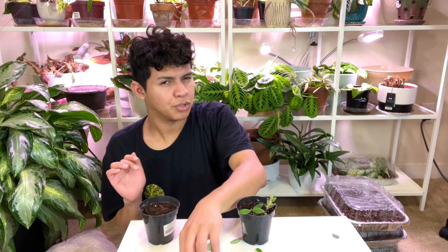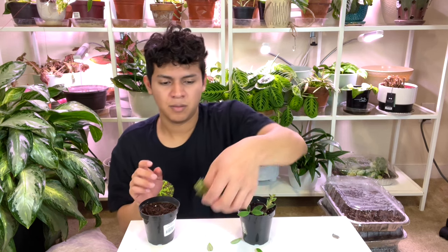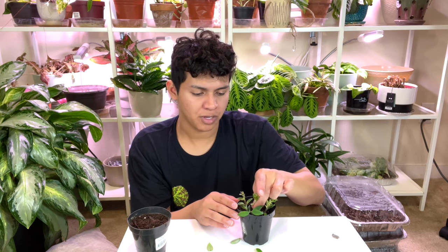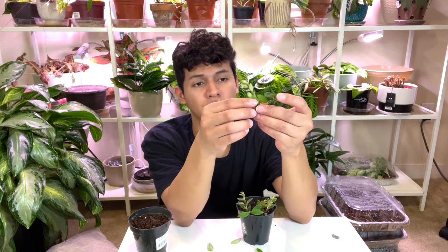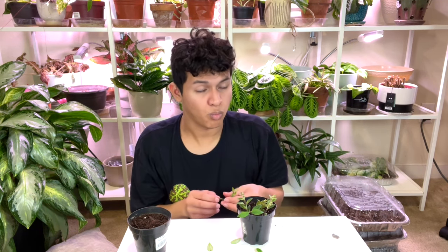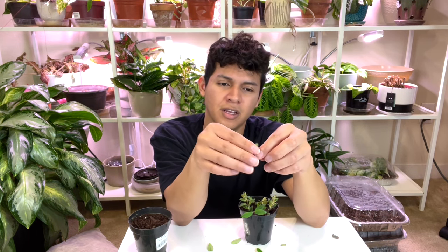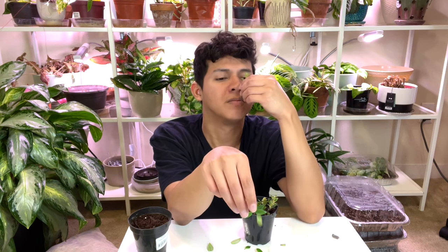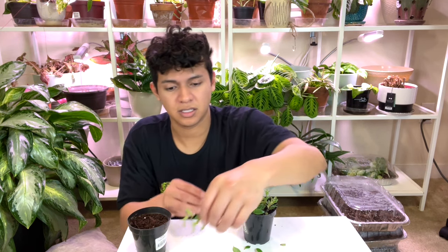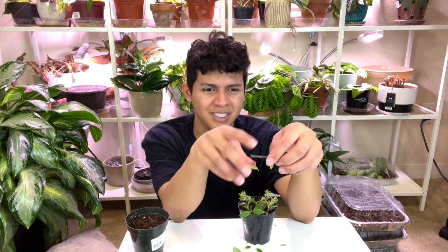It's my first time propagating a lipstick plant, but I think it's pretty easy. I've seen lots of people place it in water, but I don't usually like propagating in water when I want plants to get established — unless it's a really easy plant like a Golden Pothos. The reason is that when you propagate in water and transfer to soil, the plant goes into shock. Those water roots are different from soil roots, so developing new soil roots takes longer. So I'm just taking these leaves off and that's basically it. It does have a smell — kind of like a leaf amber.